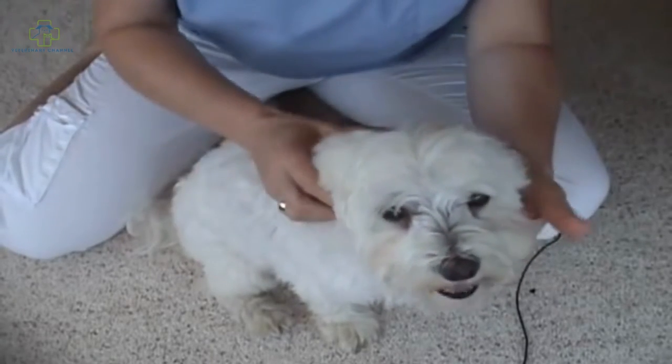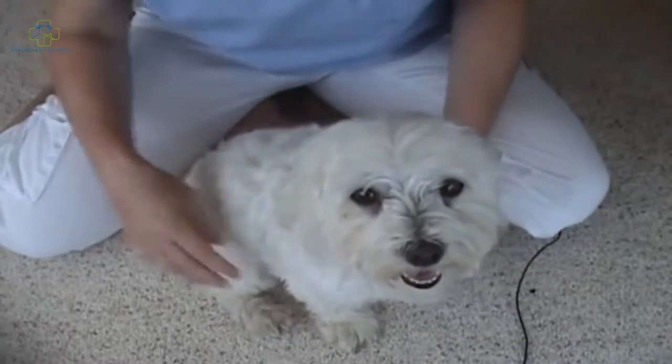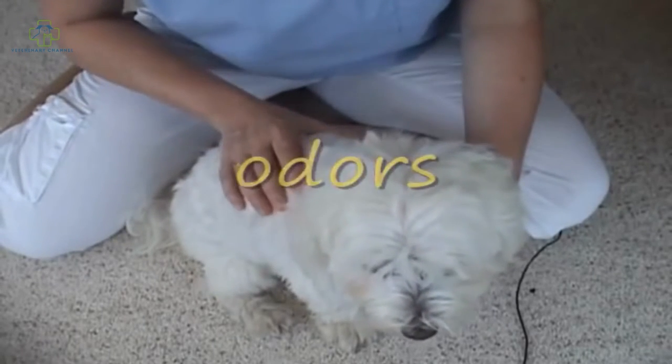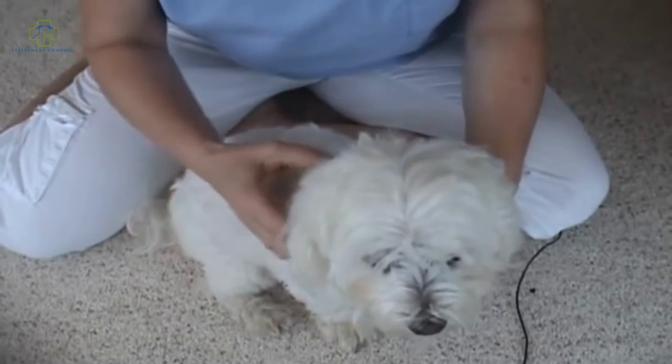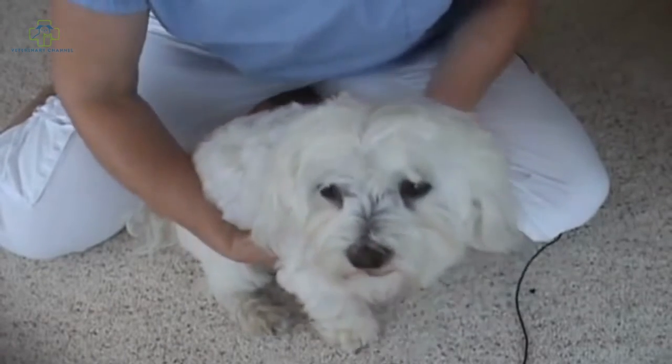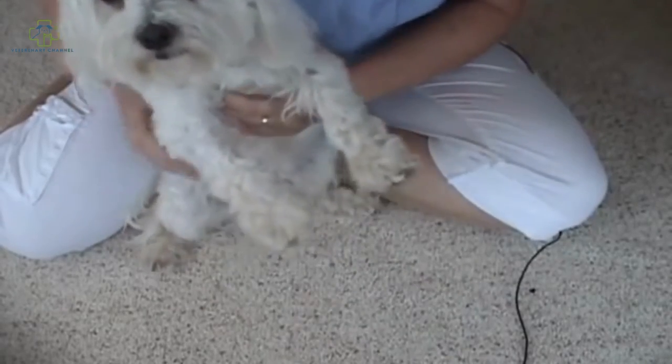I don't feel anything at all wrong with William — he seems to be really healthy. You also don't want to have any bad odors. Usually a bad odor is an indication of a problem, unless maybe they've been sprayed by a skunk or rolled in something nasty, which we know dogs tend to do sometimes.